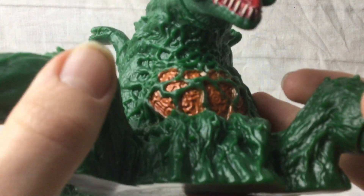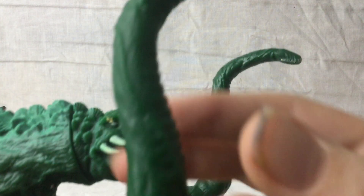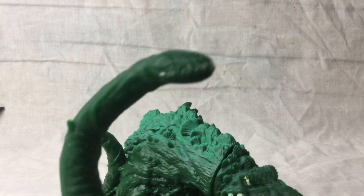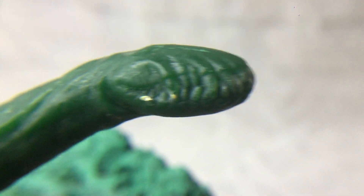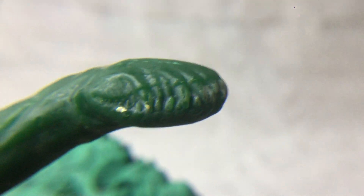It's got all the little sort of dorsal plate-y type leaves down her back. I love the way they did the chest on Biollante — the sort of core. I don't really know what it is, but you can see it's very nicely sculpted. The tendrils, the mouths — the little heads on the end — are sculpted very nicely.